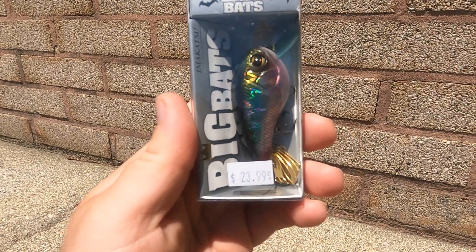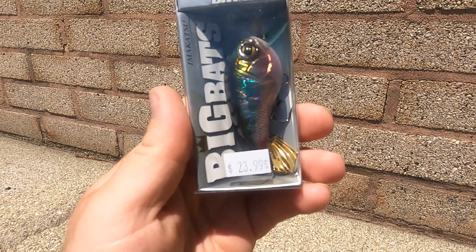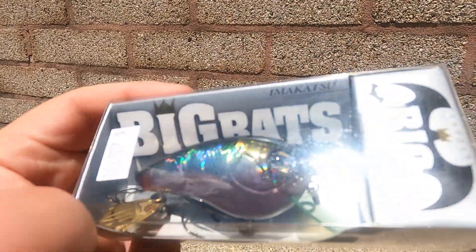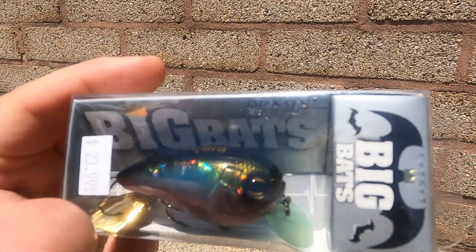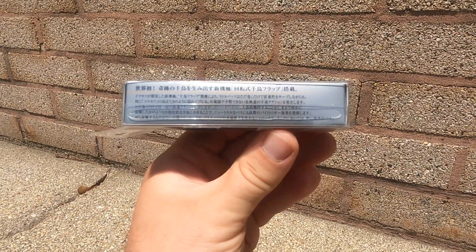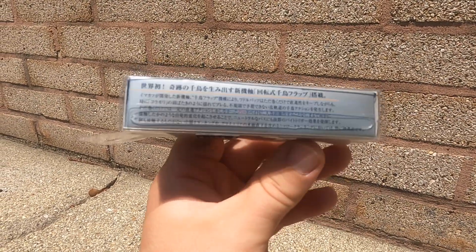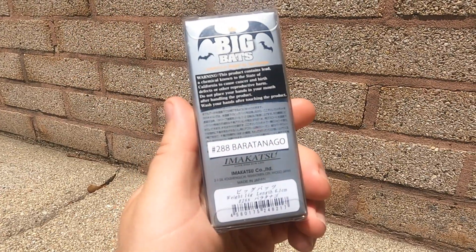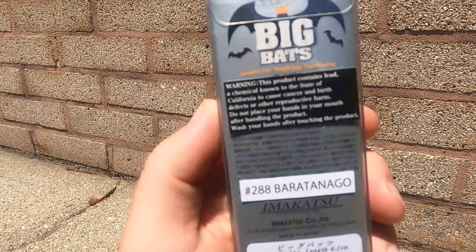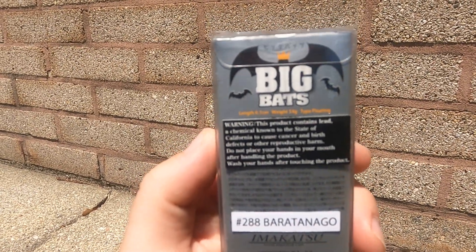What I paid for it — well, I didn't pay — but they go for $23.99 with tax. It's the Big Bat, made by Imakatsu, a Japanese brand. As you can see it's got all kinds of Japanese text on there that I cannot read. The back of it tells the color, make, and model number.